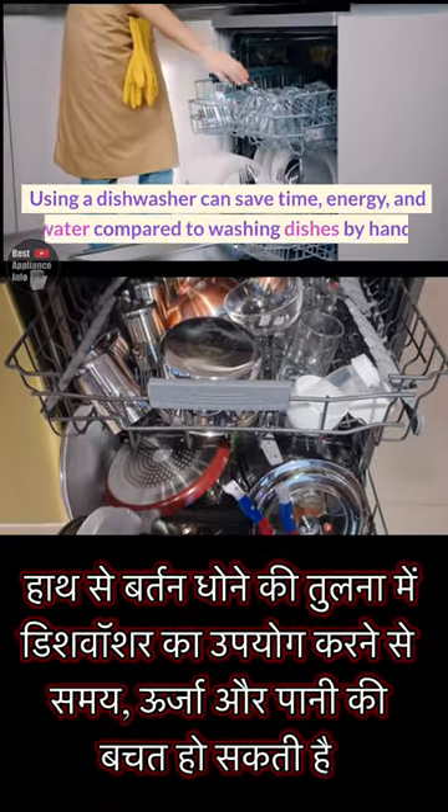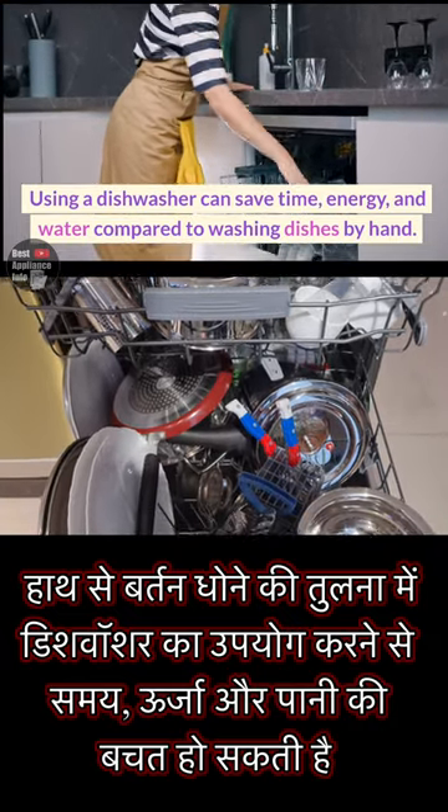Using a dishwasher can save time, energy, and water compared to washing dishes by hand.